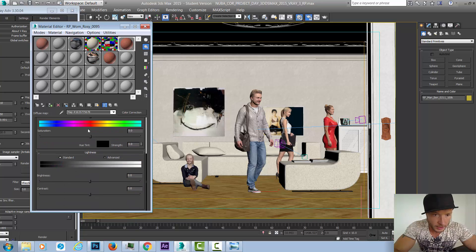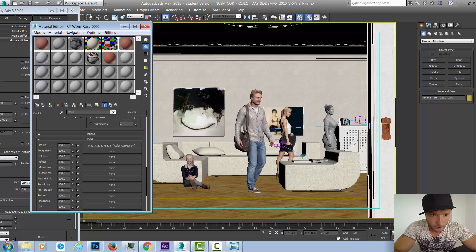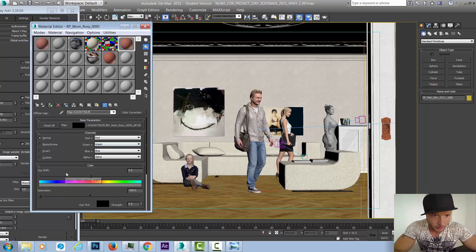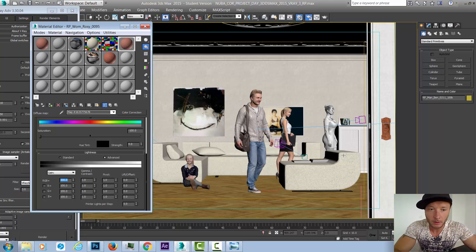We'll scroll down and use the lightness and saturation parameters. Reducing the amount makes the map go gray, but to make it white I need to increase the RGB output values. Now we can see the dress has gone white. Even though the whole model appears white in the editor, this change is going only to the dress. We can also increase gamma a little if the fabric is too contrasting with dark areas.